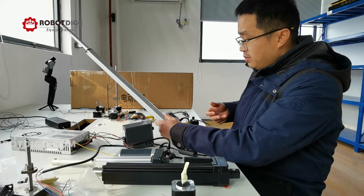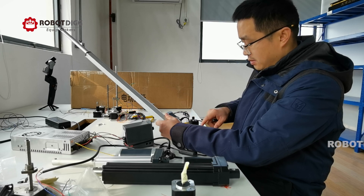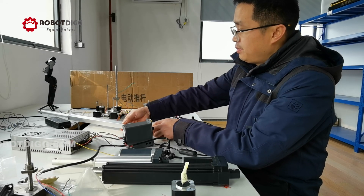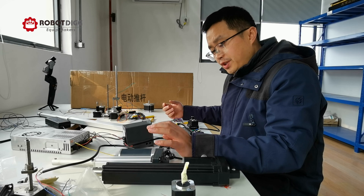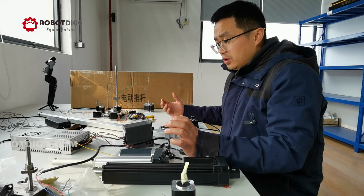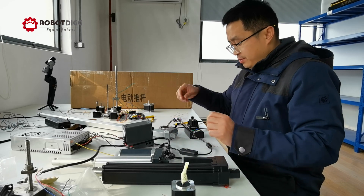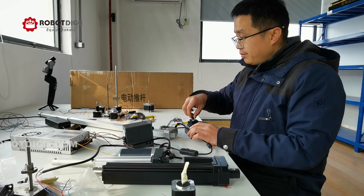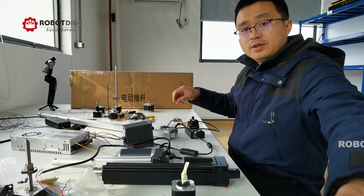I can also control the speed while it's working. The step motorized linear actuator and brushed DC motor linear actuator are designed for different applications. You can find all of these — brushless DC motor and step motorized linear actuators — on Rob.D. Thank you for watching.